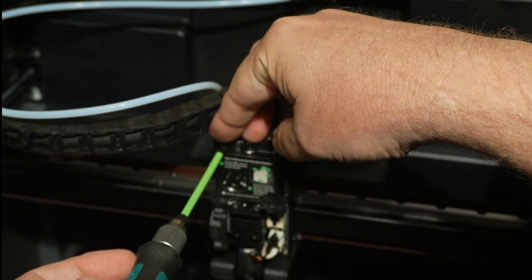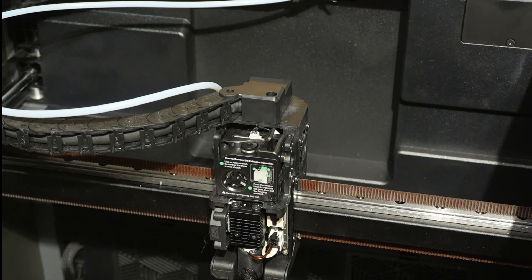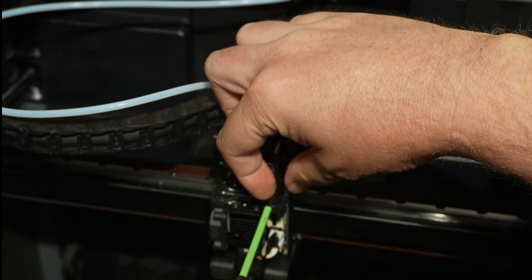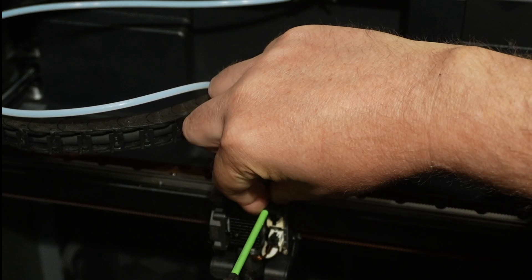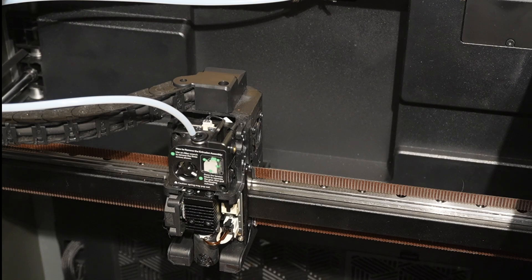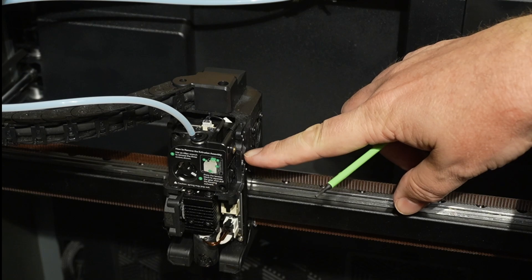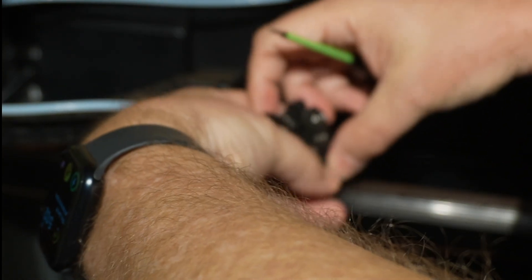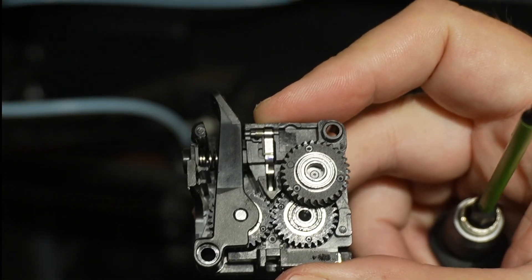I'm just removing these screws so I can get to the gears inside. These screws are a bit longer so it's a little more difficult. I also needed to remove an additional screw on the side here. Once I do that I can remove this piece and I have my gears right here.